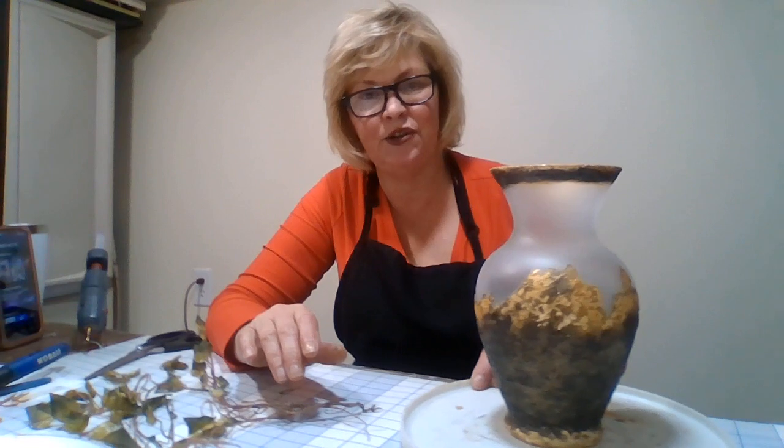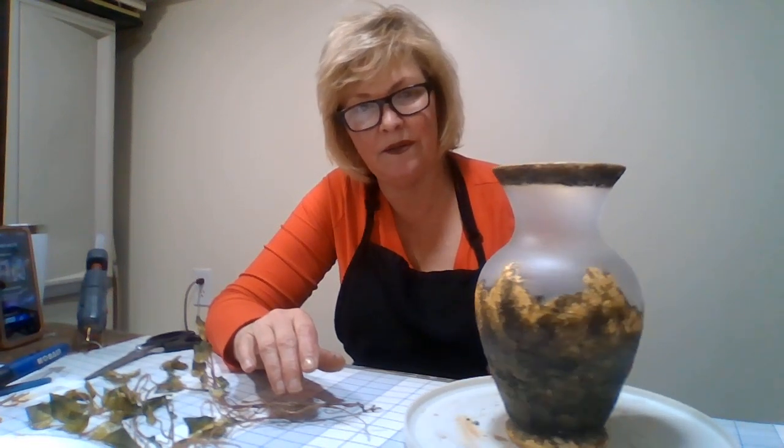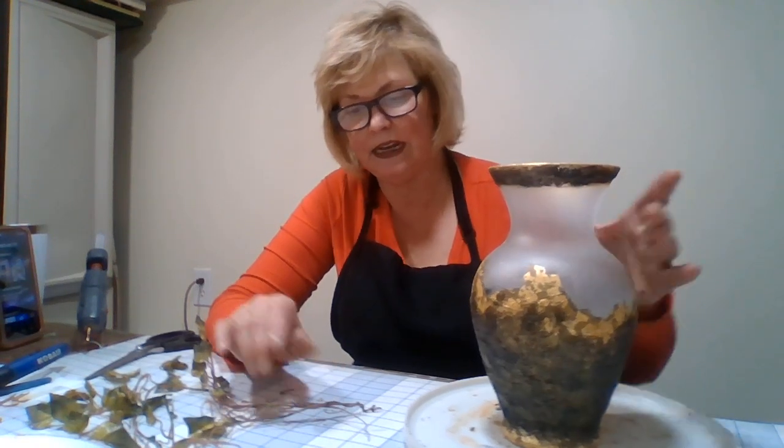Hi everybody, welcome back. This is Donna from Many Aprons and this is part three. Hopefully it's the end. But as you can see, we are ready to go. And now we're going to decorate this.